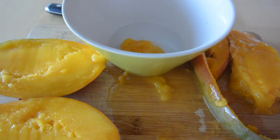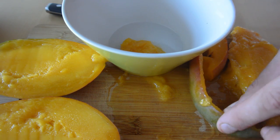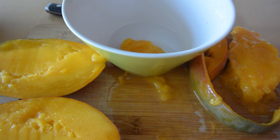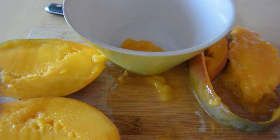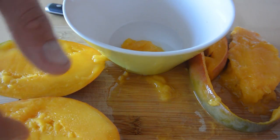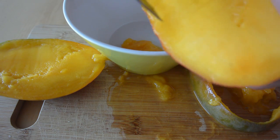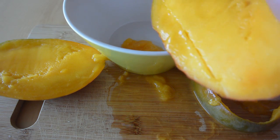We have the pit up here and one peel — don't throw the peel away, I've got a great tip for that. There's also some flesh with a lot of juice because my mango was a little bit too ripe. But what are we going to do with these sides? It's fairly simple: slice in the length of the mango.